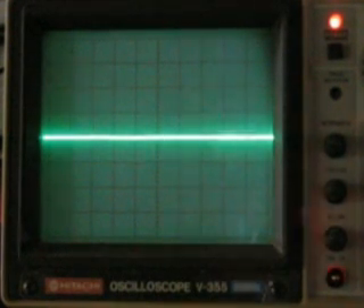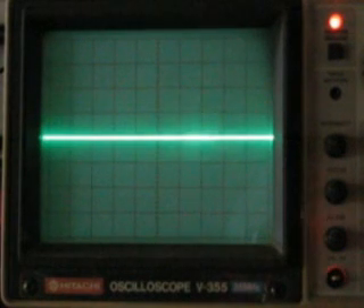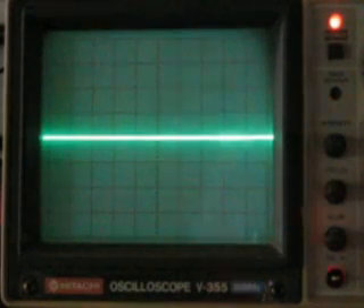Hi, this is Kurt Blattenberger with RF Cafe. We're demonstrating the waveform of an electronic speed controller for a DC brushless motor — it's actually a three-phase motor even though it's called DC. We're looking at the display of a Hitachi V355 35 megahertz oscilloscope with a 10-to-1 Hitachi probe attached, which has been compensated for frequency.